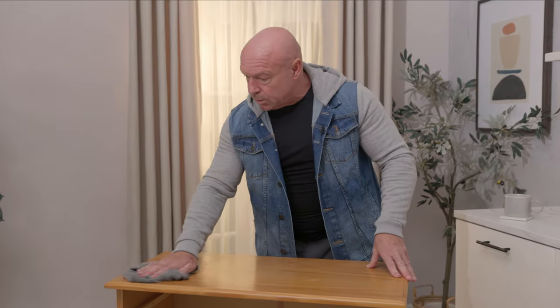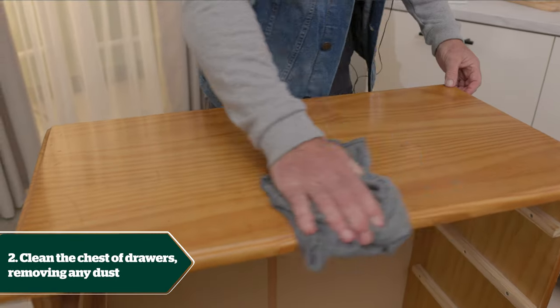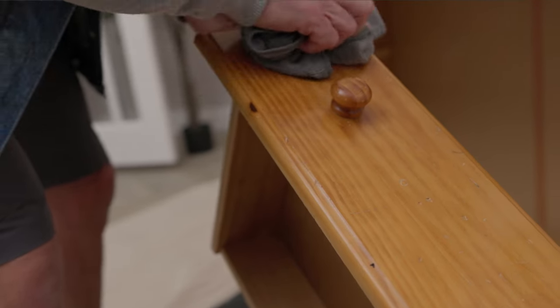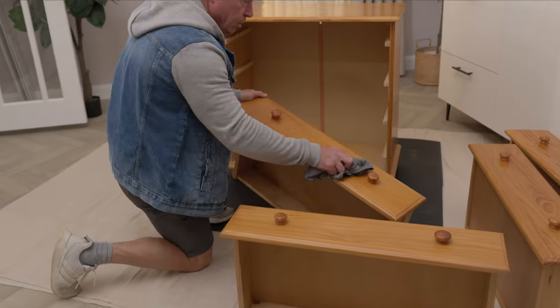We've had a good look over it to find out where the damage is. We're going to give it a quick clean — this will prevent paint not sticking and it'll uncover any damage on the carcass. Clean all the front of the drawers and do the same with the inside of the drawers, because you collect a lot of dust inside.